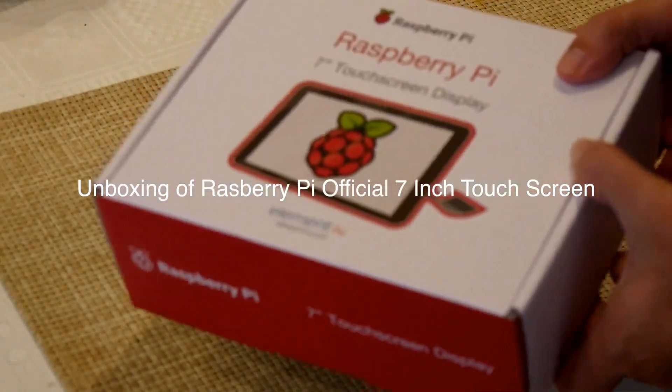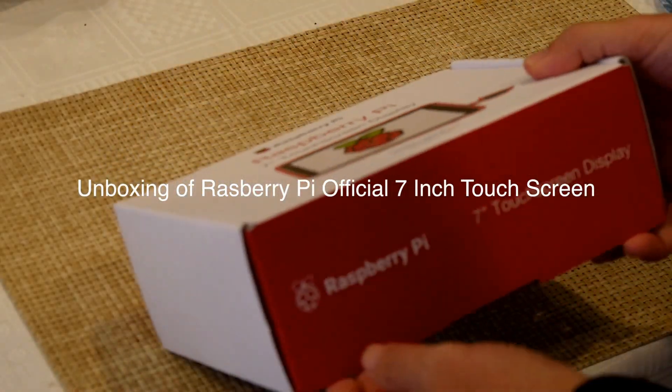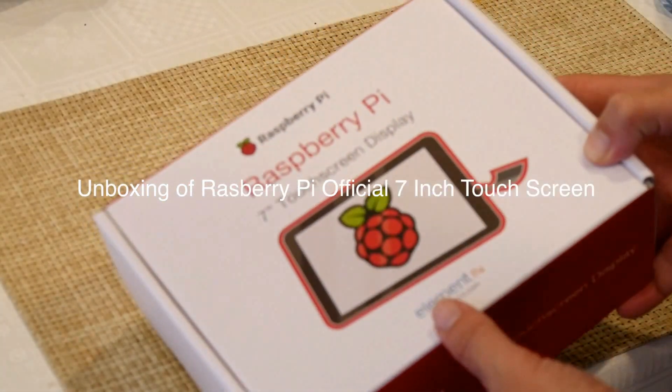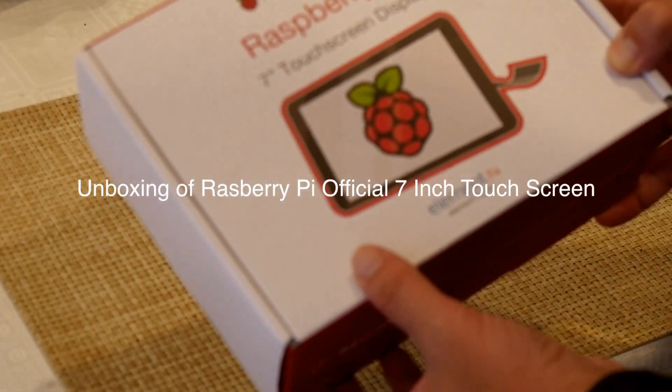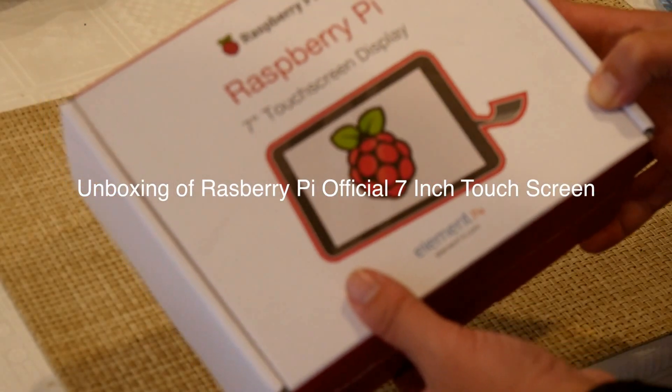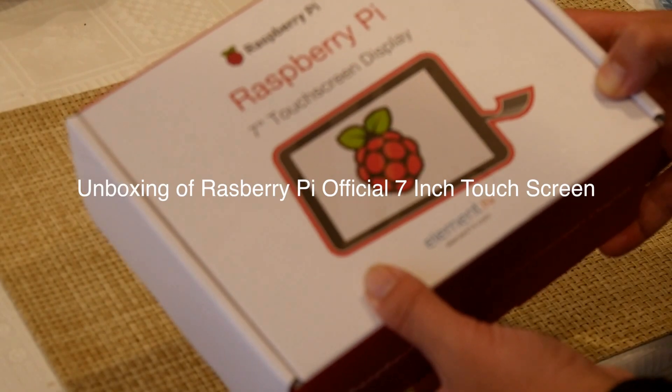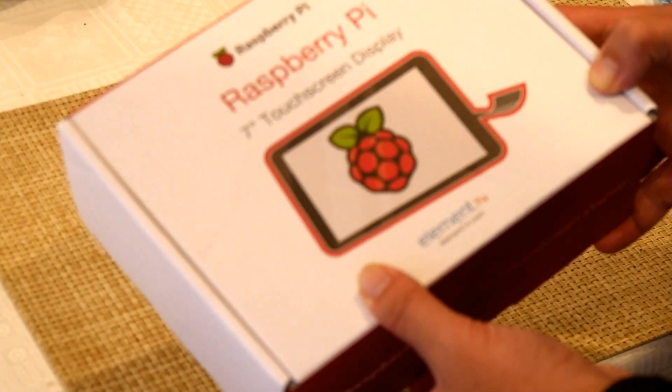Lex at MaxFuture, and this video is going to be about the Raspberry Pi 7-inch touchscreen display. I just ordered it. The foundation behind Raspberry Pi released the first official touchscreen for the Raspberry Pi.